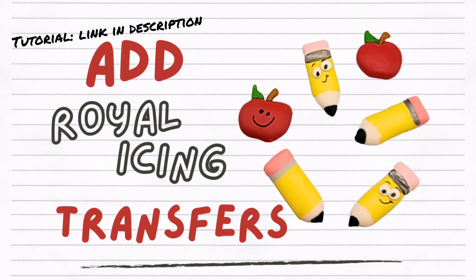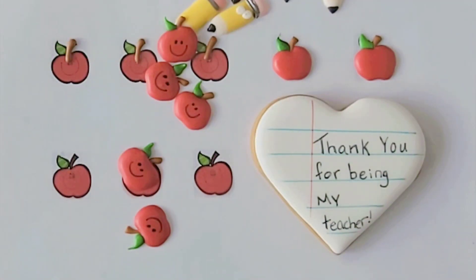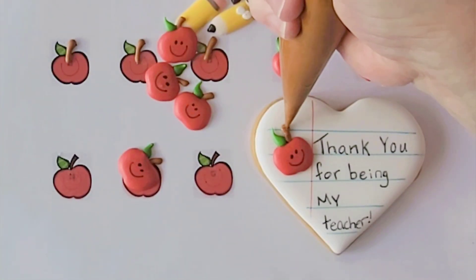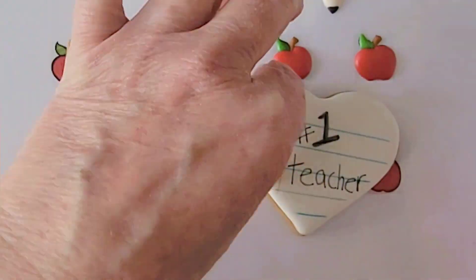In another video I made some royal icing transfers that we're going to add to this cookie for a finishing touch. Put some royal icing on the back of your transfer and attach it to the cookie.